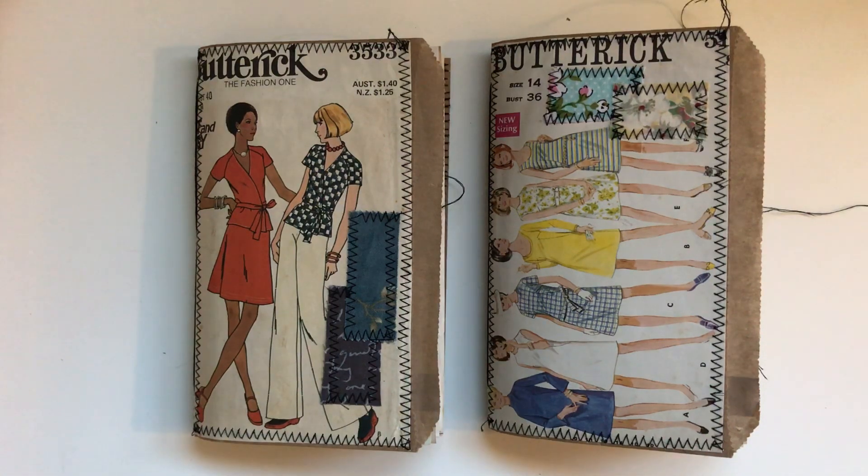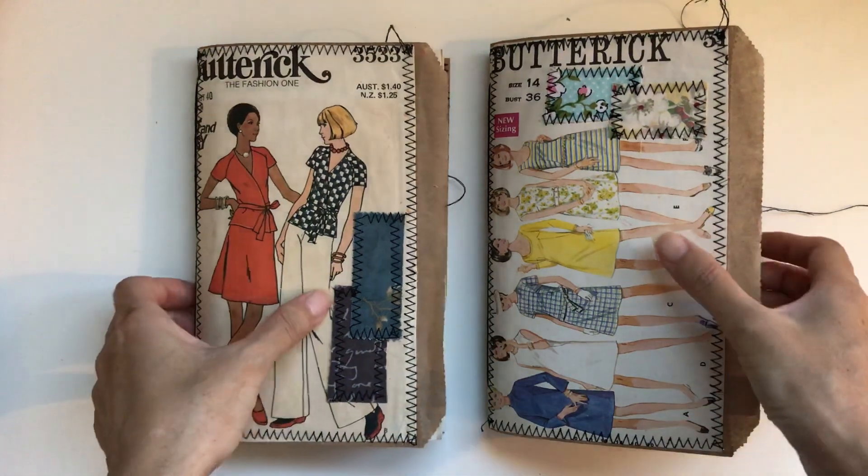Hi everyone, I'm JD. Welcome back to my channel. I've got two new journals to share with you.